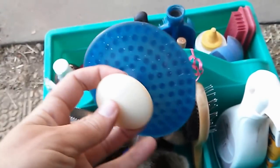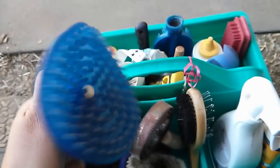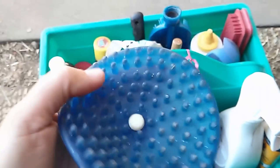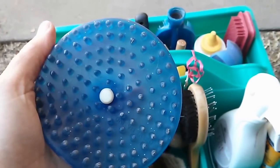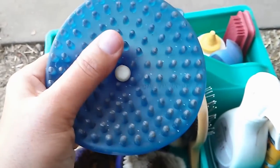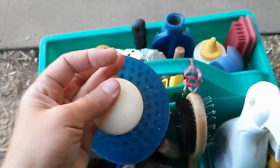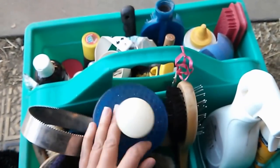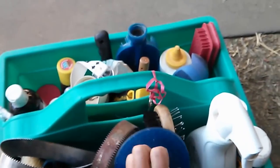This is my Curry Comb. I don't know who the distributor is on this one — it has a knob and it's great. It does a fantastic job currying, and it's only like $2. So if you like the Grooma Large Round Curry, this one does an even better job and it's cheaper. You just hold it like that and it works really well.